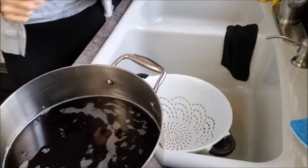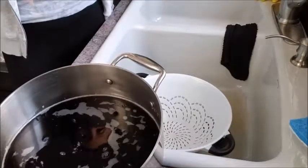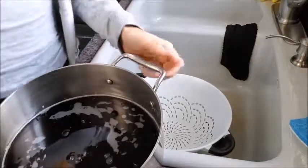Hi everyone. Today I wanted to show you how to start the process of making refried beans. I love refried beans and they are so much healthier when you make them yourself. So we are going to begin.